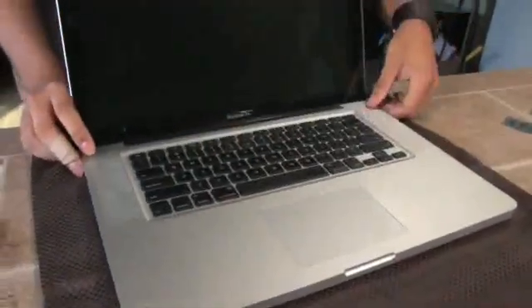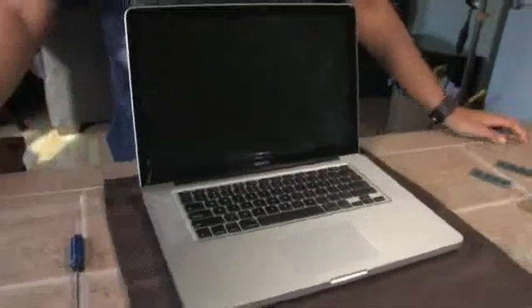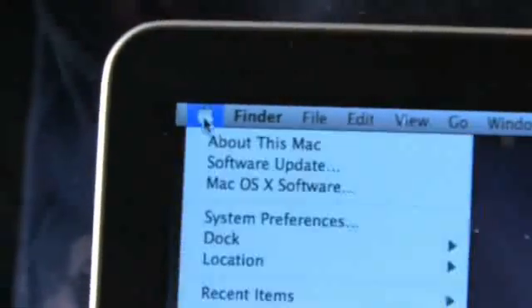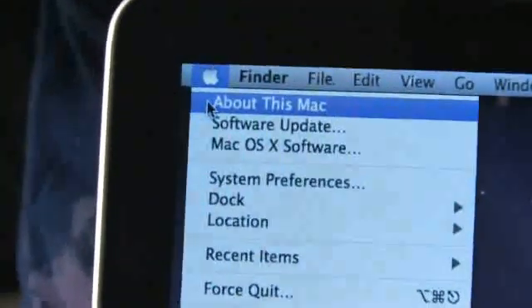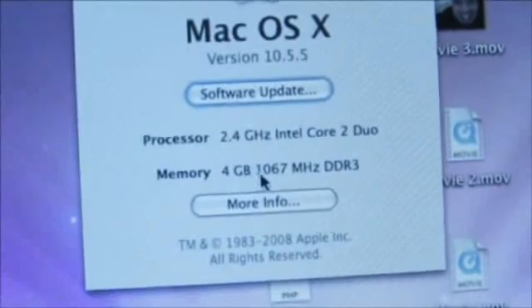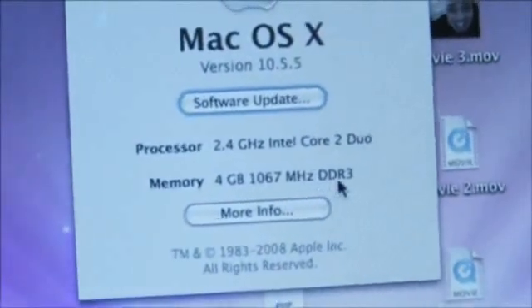Now you can boot up the Mac and check to make sure it actually has as much RAM as you installed. To check how much RAM you have, go to the Apple menu and choose About This Mac. Under memory you'll see we have four gigabytes of 1067 MHz DDR3 RAM, which is exactly what we installed. That's how to upgrade your MacBook Pro's RAM. Stay tuned for more tech news through the eyes of GearLive.com.